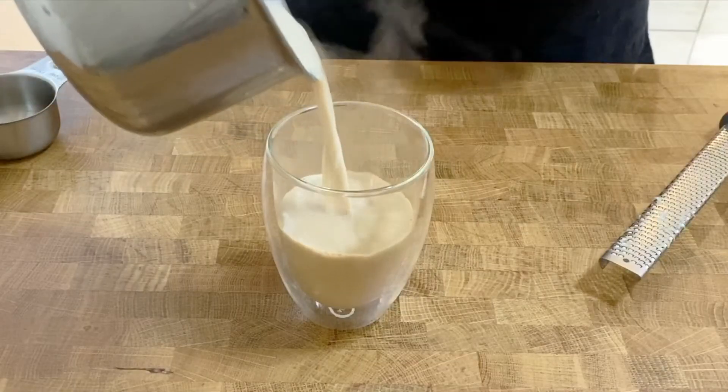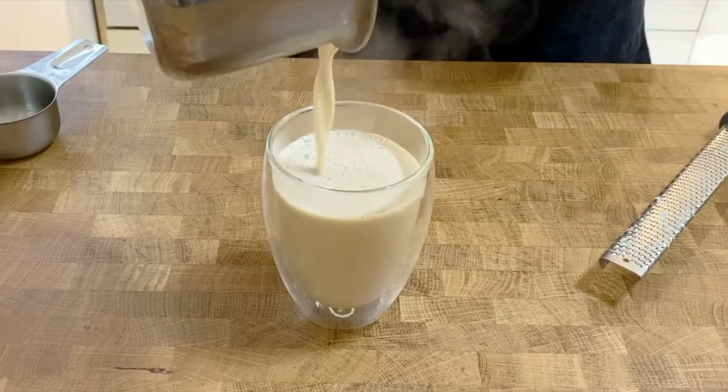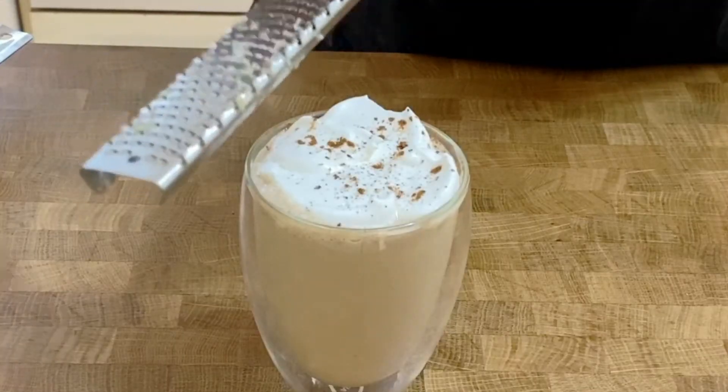Hi guys, my name is Veena Asmanov from veenaasmanov.com. Thank you so much for joining me today. I have another simple and easy recipe for you — this is my hot pumpkin spice latte, and it's absolutely perfect for the season right now.